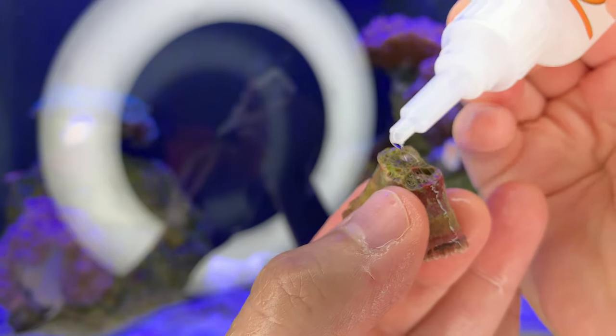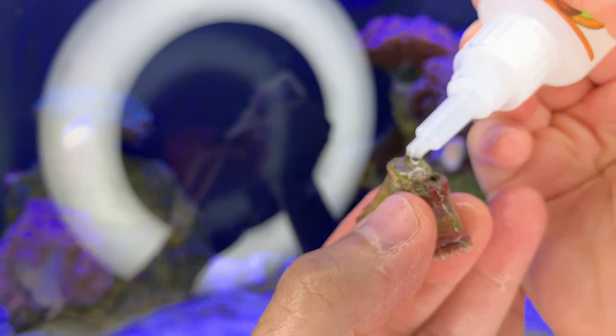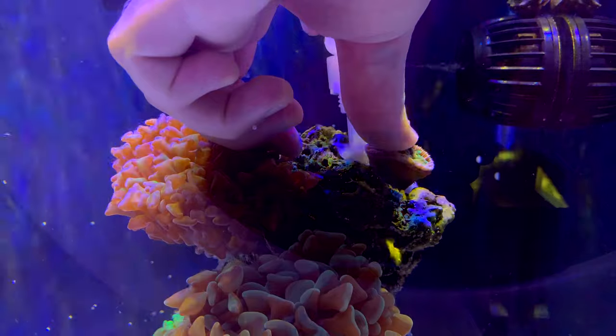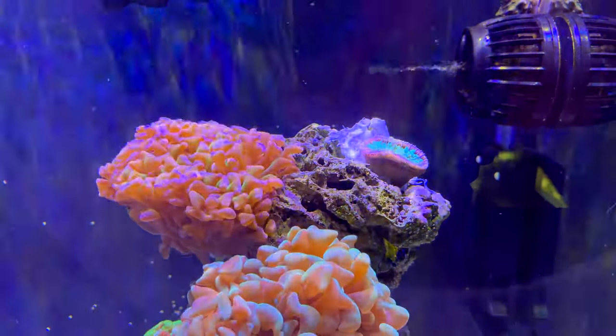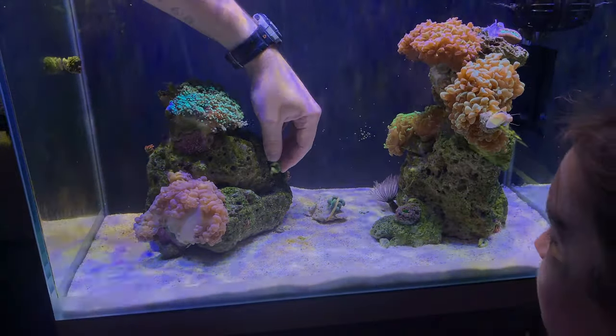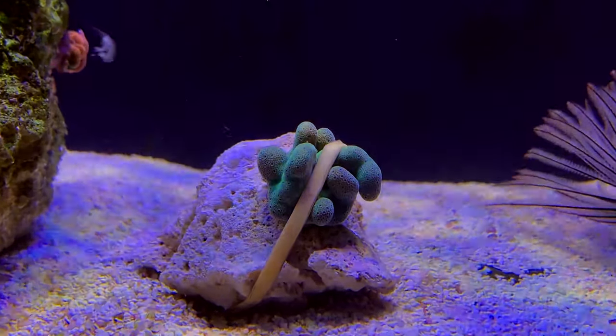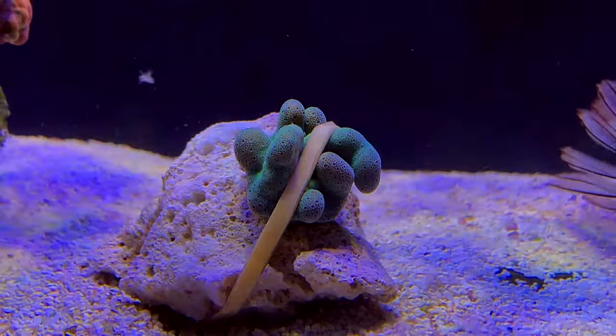Just doing a last quick inspection. Using Gorilla brand super glue — I don't like it as much, it's a little too runny, but it ends up working out okay. Putting it up pretty high because my lights aren't super strong. Rehoming my only piece of SPS right there — everything's rehomed now.